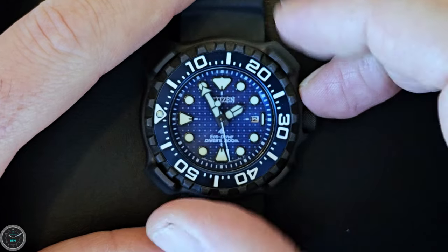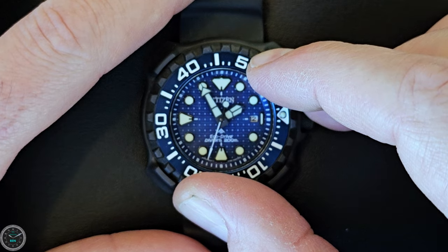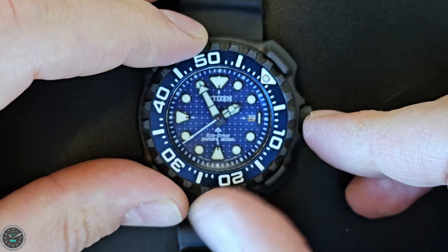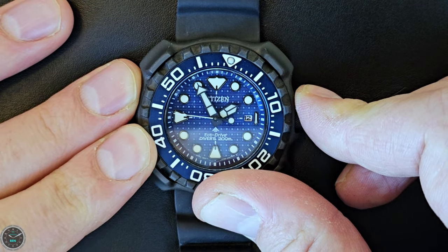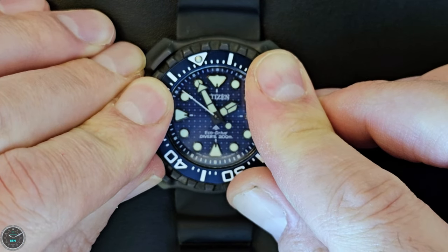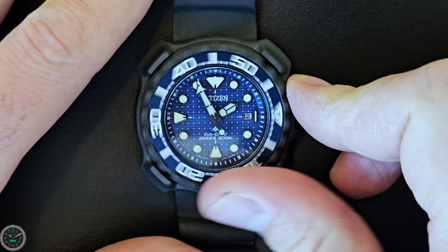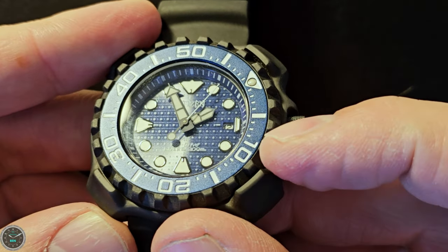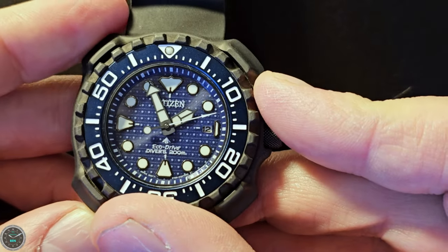The bezel is a 60-click unidirectional bezel. The positions feel kind of rounded — it doesn't really click. It definitely settles in one spot, but it doesn't feel like it clicks. You could kind of force this thing to just be a smooth turn with no stopping points. It's very gritty and indistinct — doesn't feel good, I'll be honest. The aluminum bezel insert is really nice though. It's got some sparkly elements to it and the printing is crisp and neat.